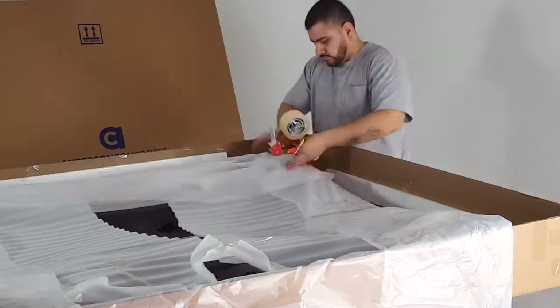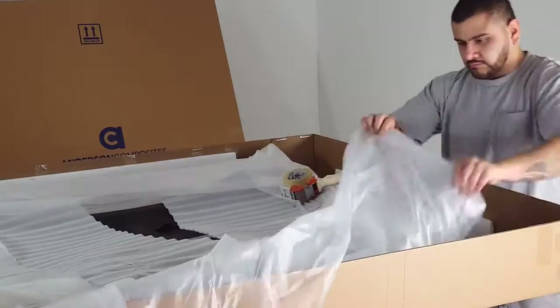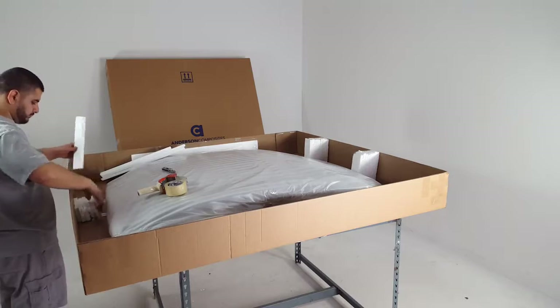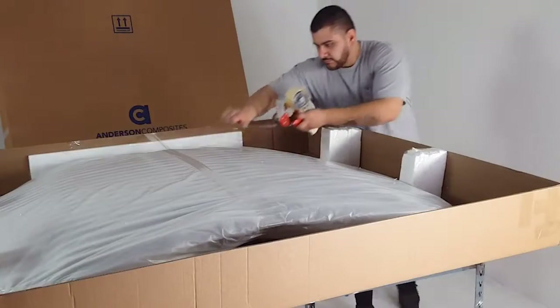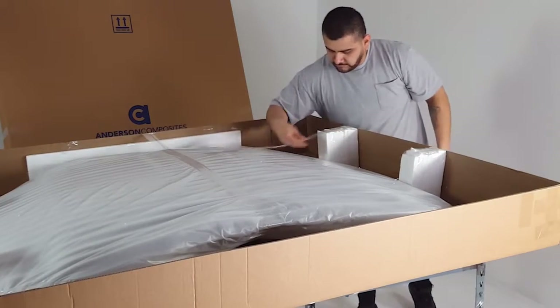We first wrap the hood in a protective foam sheet and then we wrap it in plastic. We add styrofoam to take up any gaps in the box. The styrofoam adds an additional protective barrier and prevents the product from moving. Taping the wrapped product to the sides of the box further ensures it will not move.